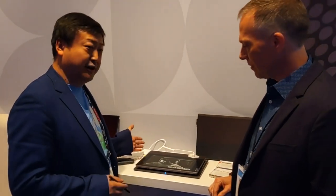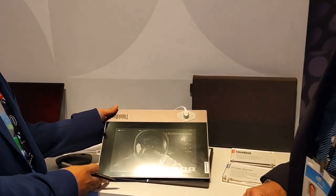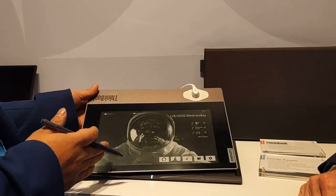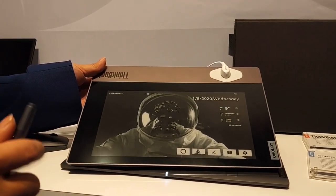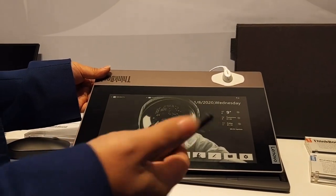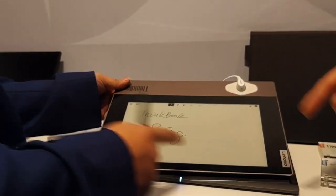Here is our new product. It is a notebook with ink on the A-cover, so you can see it. It's a very creative new one — we have ink on the top. With this ink on the laptop A-cover, you can do a lot of things such as take notes. That is the most important feature we want to introduce. If you want to take some notes, just bring the pen and click the button on the pen, and it will launch the notes application — you can do quick notes.